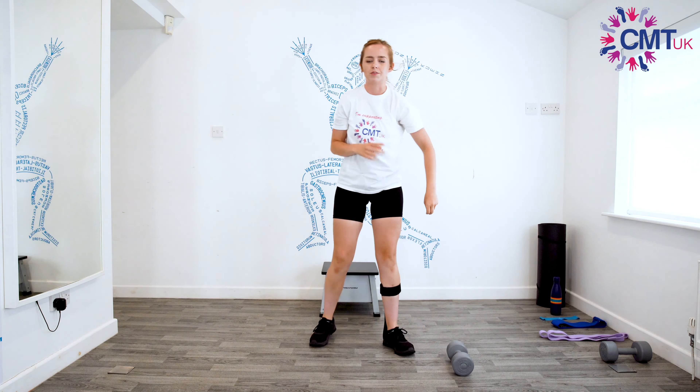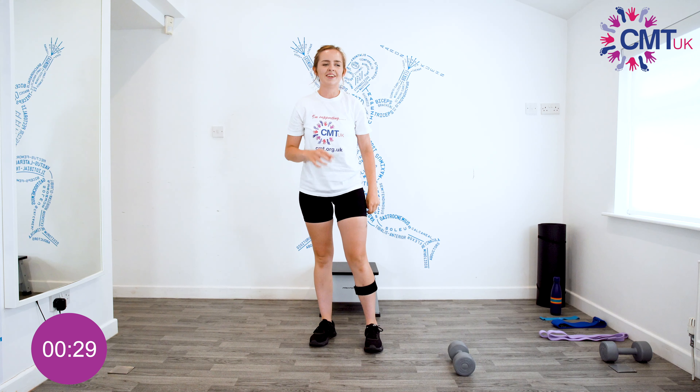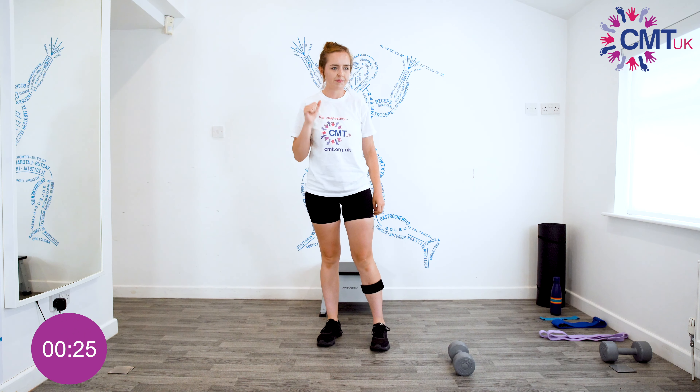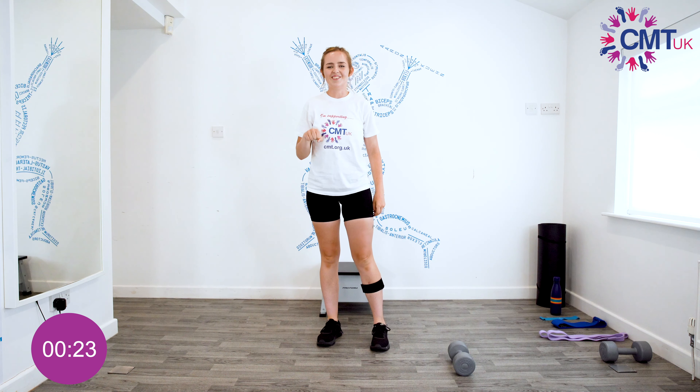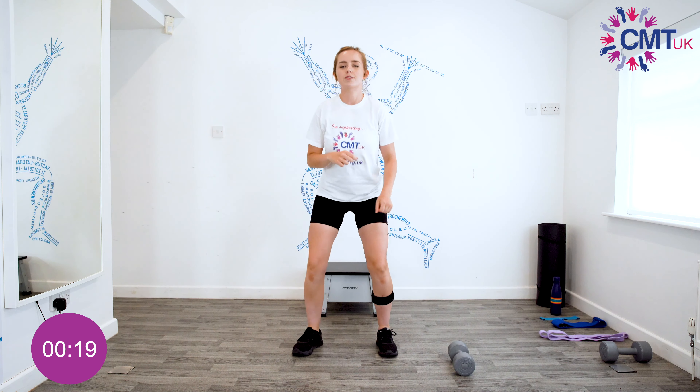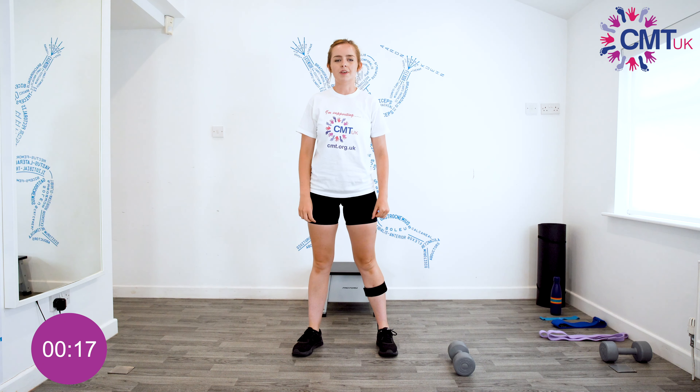Okay, and we'll do another round in about six seconds. With the squats, if you need to you can hold on to a chair for support, or like we did in video one you can just stand and sit from a chair because that's easier. So just do whatever suits you really.